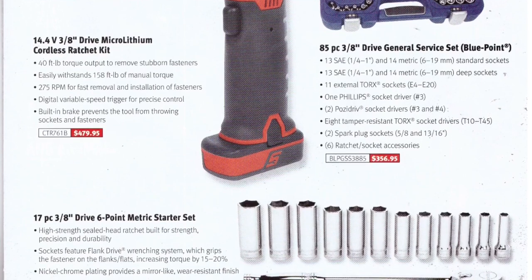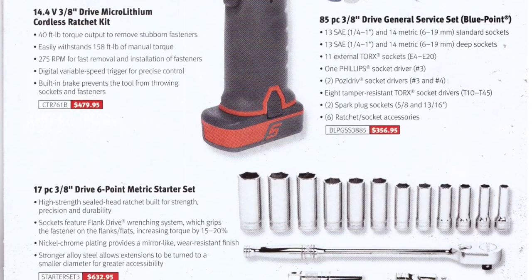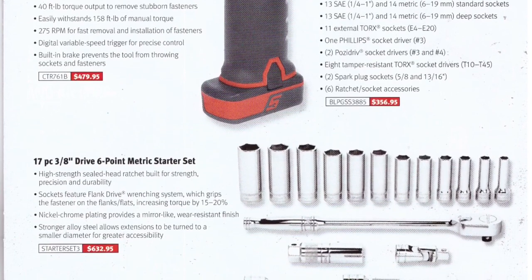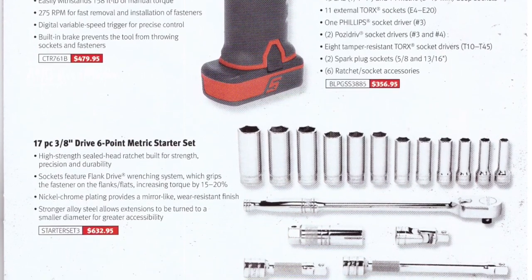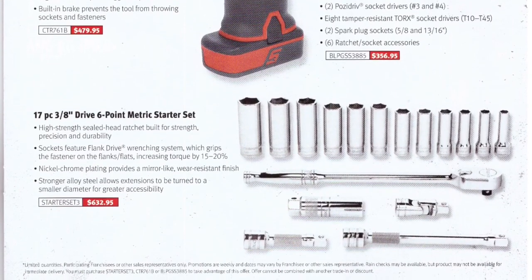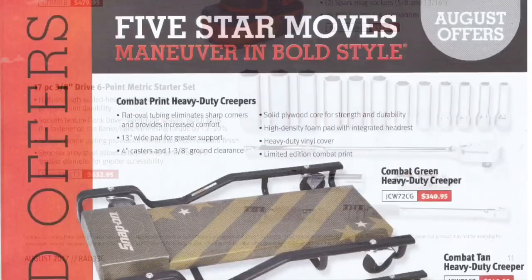There's also a Snap-on 17-piece 3/8-drive six-point metric starter set at $632.95. You get deep metric sockets, a 3/8-drive ratchet, a spark plug socket, a universal adapter, and either a one-and-two-inch or one-and-three-inch extension — the flyer doesn't specify, so I'm just assuming.